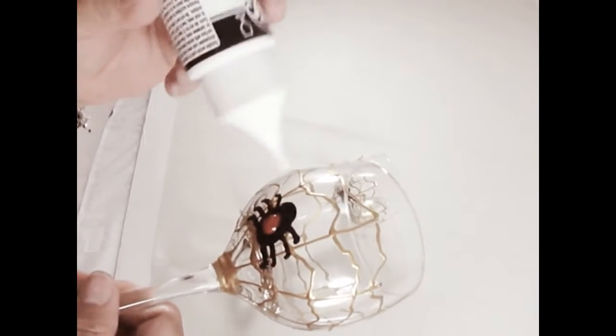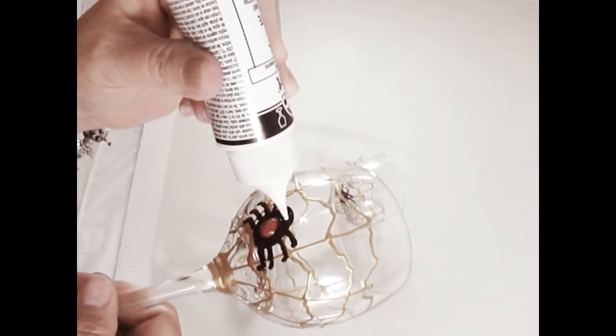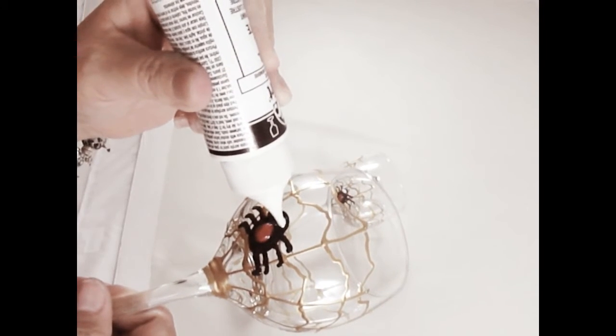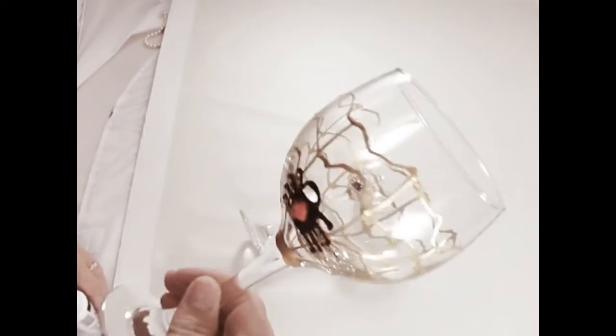After the red dot, the next thing we're going to do is hopefully get this to come out nicely and put some white up here just to mark his or her head. And then you're basically done, so you have a nice wine glass, festive for Halloween.